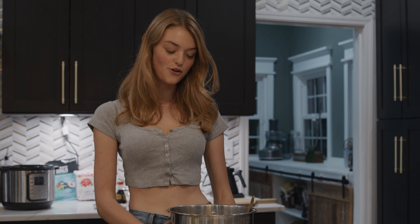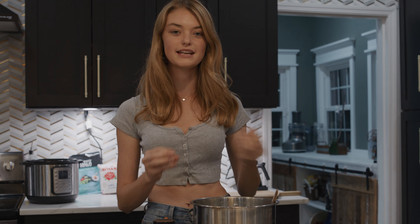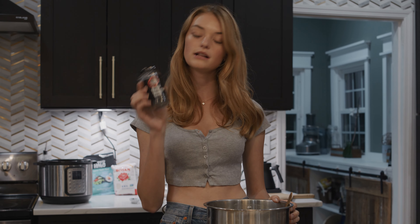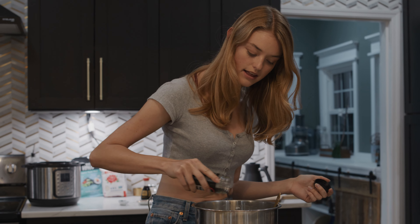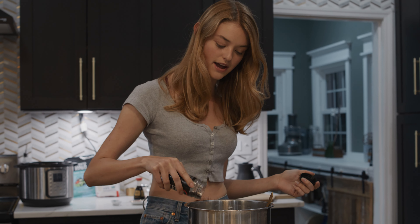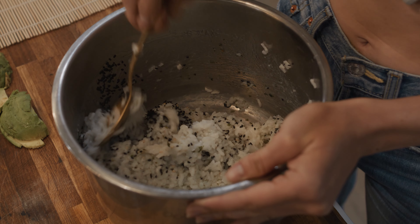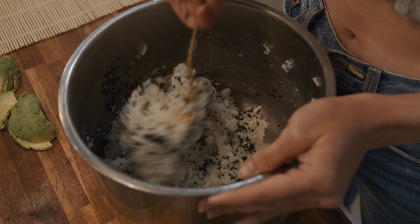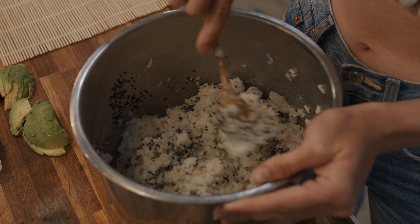I just took the rice out of the fridge. It's been chilling for just a few minutes, not too long — it's still warm, not completely cold. I like to roll it up when it's still warm because then it's a little bit more flexible and it doesn't break the grain of the rice apart too much. It's all seasoned up and ready to go. I'm going to toss a little bit of black sesame seeds in as a last step and gently fold them in.